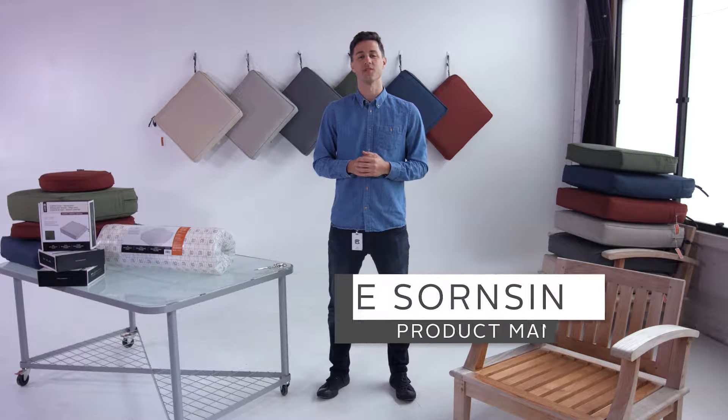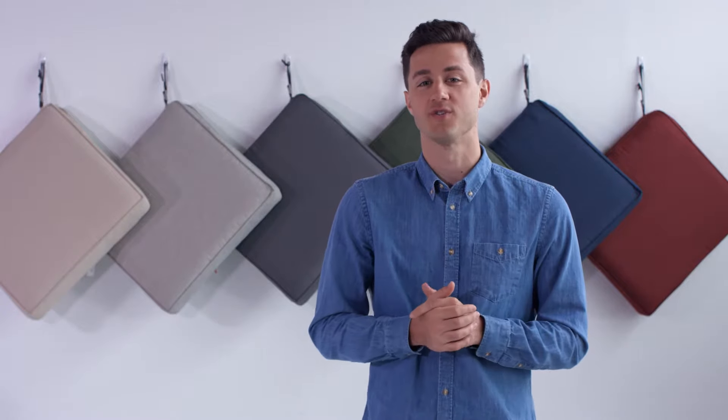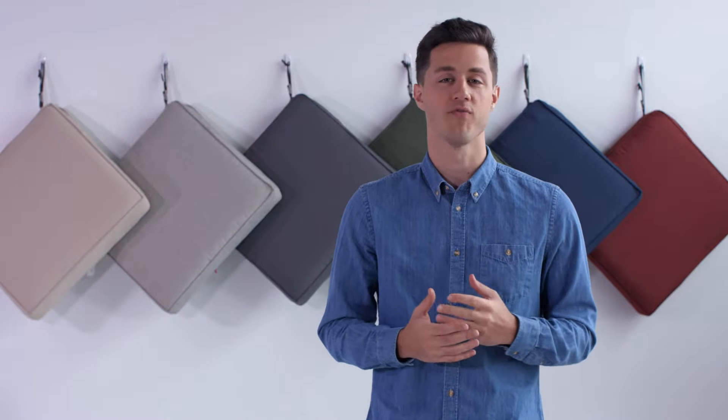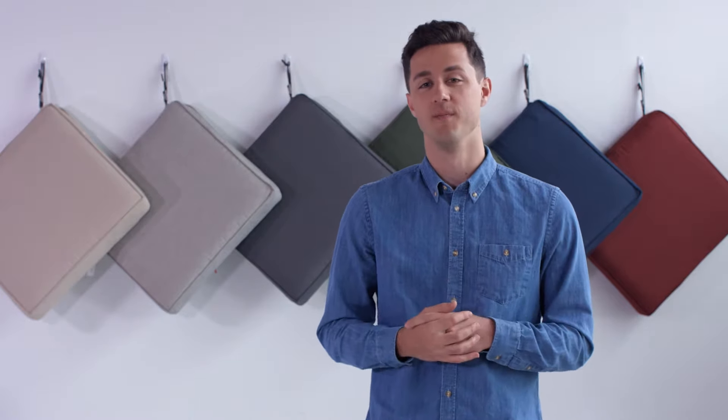Hi, this is Jake from Classic Accessories, here to give you some pointers about opening our Montlake Fade Safe Cushions. To allow you to change your cushion colors without sacrificing on quality or performance, our team of designers developed our cushion collection as a two-part set: a cushion cover and a foam.